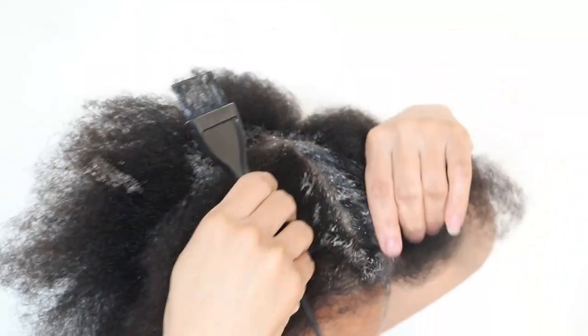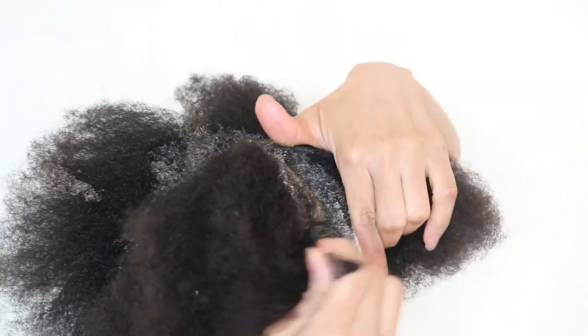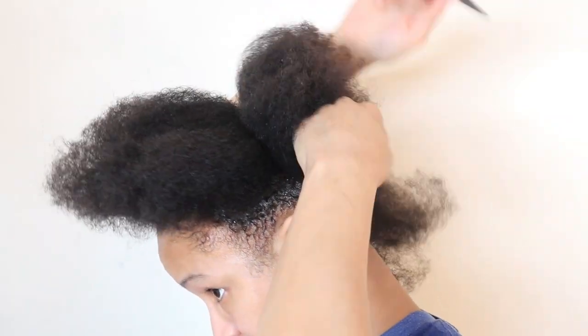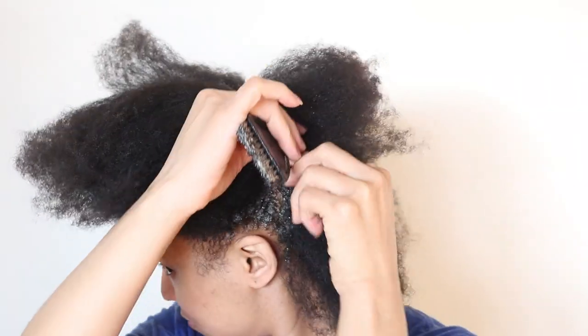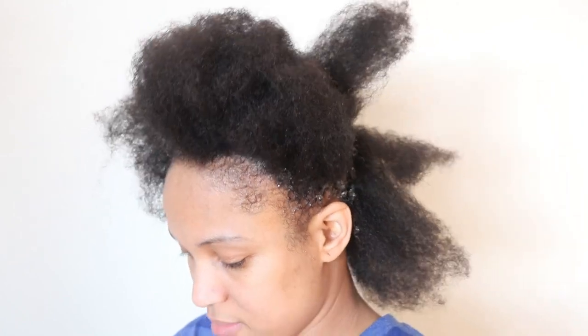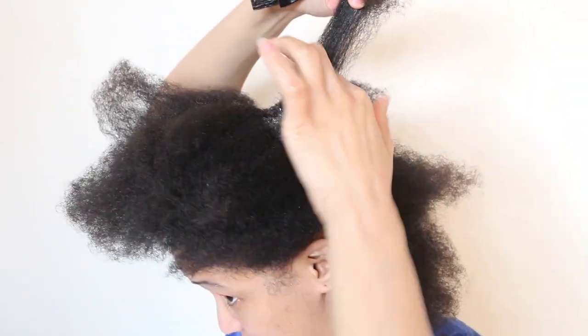With my lock journey, I applied my shampoo to each row of locks, so these two ways are very similar. The only difference is with my locks, my hair is already sectioned out, so I don't have to go through the hassle of sectioning each part. I definitely like that with my lock journey, but to be honest, it's not that big of a deal — it's just sectioning your hair anyway.